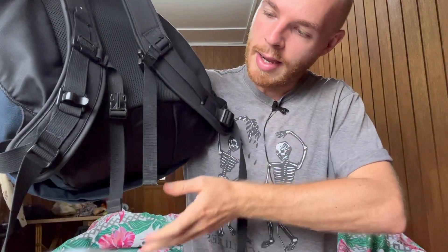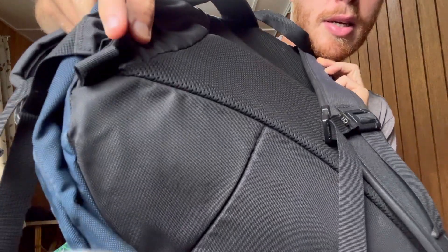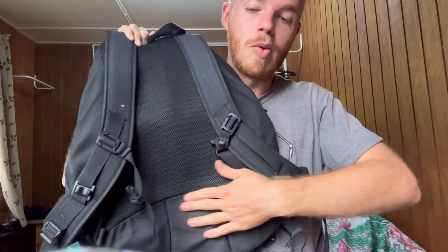This bag also comes with a hip belt — a really thin one made out of a simple material. Since the bag is kind of small, I don't put enough stuff in it to need the hip belt so I took it off long ago. It threads through loops on either side and is fully removable, which is nice because some bags have really bulky hip belts you just can't take off.